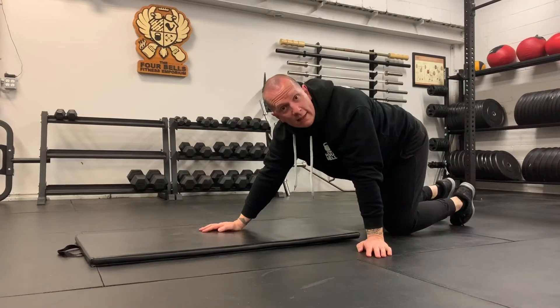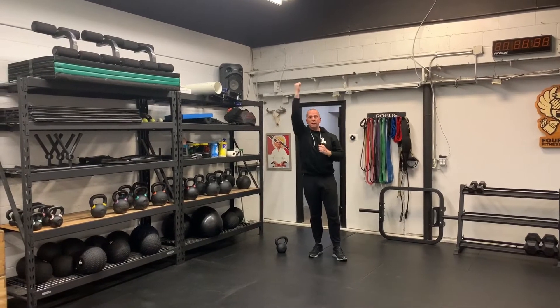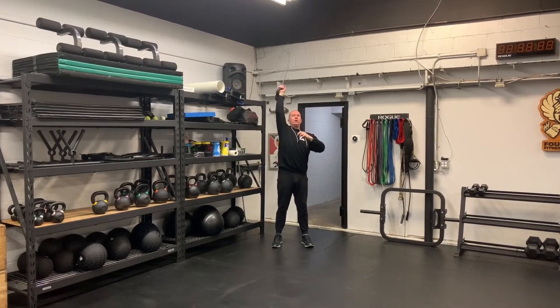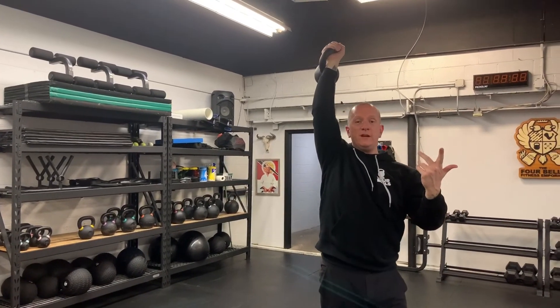Last but not least, the overhead carry. You may need a dumbbell or kettlebell depending on what you have available, and you can do it with one or two arms. Preferably, one round with one arm and the next round with the other arm. Take your kettlebell, and with a nice straight arm — trying to keep the bicep to the ear — just do a casual stroll for 45 seconds. It can be a kettlebell, dumbbell, or sandbag, whatever you have available. Our conditioning piece today: 18 minutes, 6 rounds, 45 seconds on and 15 seconds off of hollow holds, plank ups, and overhead carries.